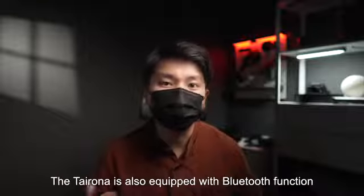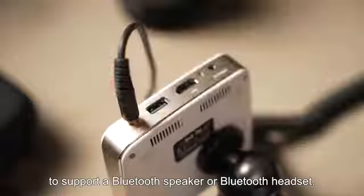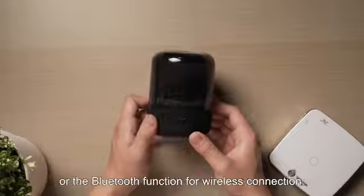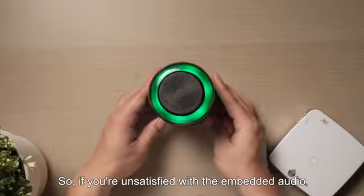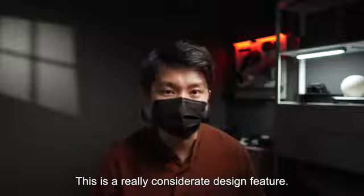The Tairona R01 is also equipped with Bluetooth function to support a Bluetooth speaker or Bluetooth headset. You may choose the 3.5mm jack for wired connection, or the Bluetooth function for wireless connection. So if you are unsatisfied with the embedded audio, you may choose an external speaker. This is a really considerate design feature.